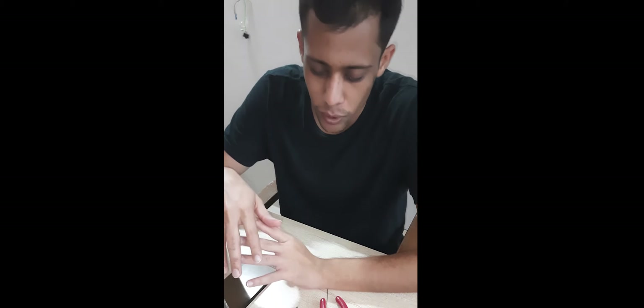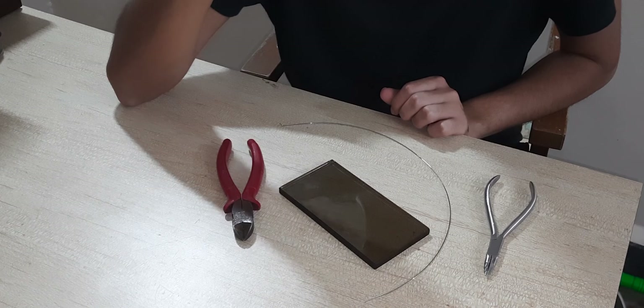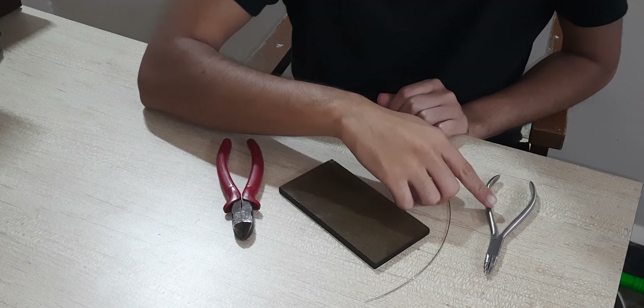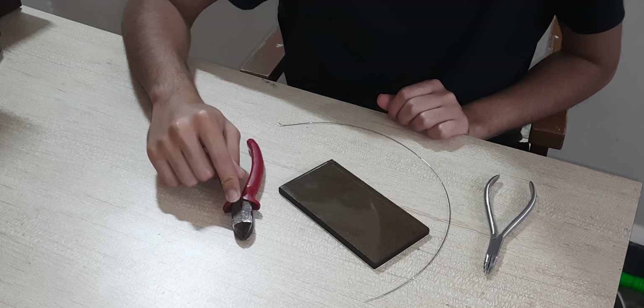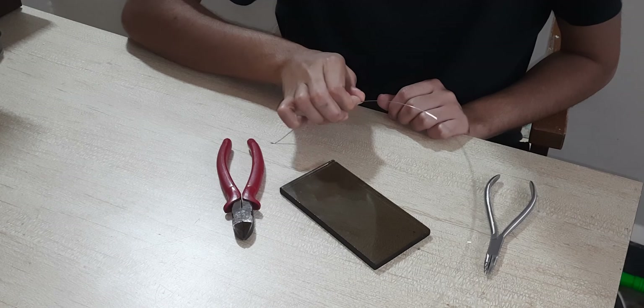Straightening orthodontic wire at first looks really easy but it's actually one of the most difficult things to get right. The things required are a universal plier, a wire cutter, a glass slab, and an orthodontic wire which has to be straightened.